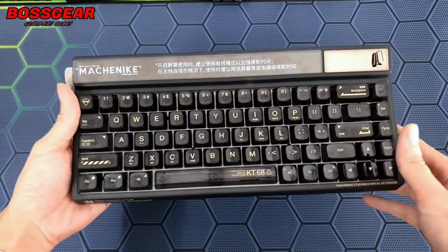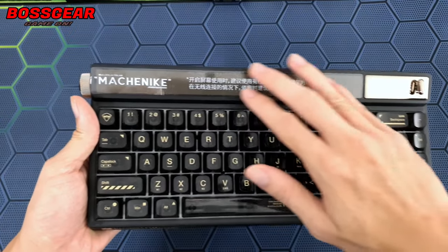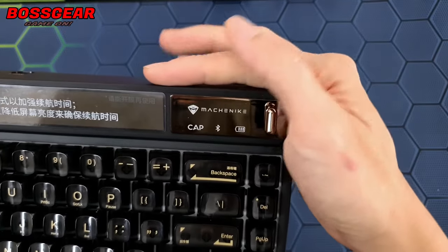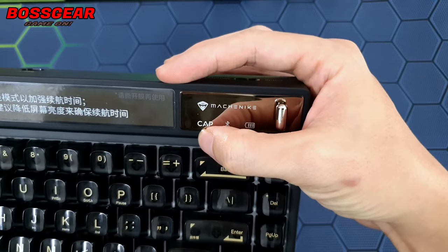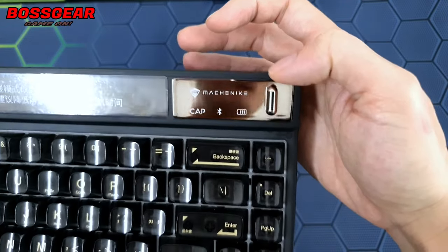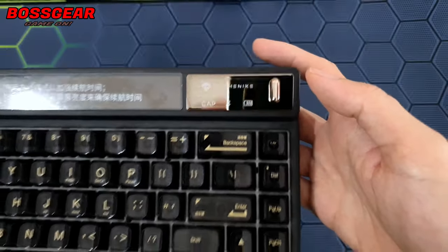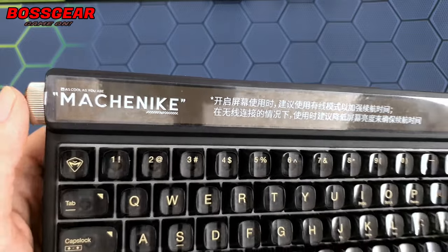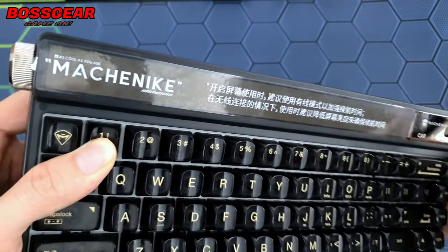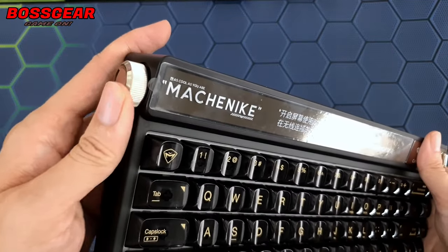Như các bạn thấy thì nó sẽ là layout 68 khá là cơ bản. Phía trên sẽ có thêm một phần chứa cái màn hình của nó. Bên góc này sẽ có logo Macanile, đèn báo Caps Lock, Bluetooth và hiển thị, và có thể đây là đèn báo pin. Chúng ta sẽ có thêm một cái cần gạt, chức năng của nó là thát ra ngoài màn hình chính. Phần nhô lên góc khoảng 30 độ chính là chứa cái màn hình. Phiên bản thường thì chỉ có logo Macanile, còn phiên bản Smart Screen thì có màn hình ở đây.